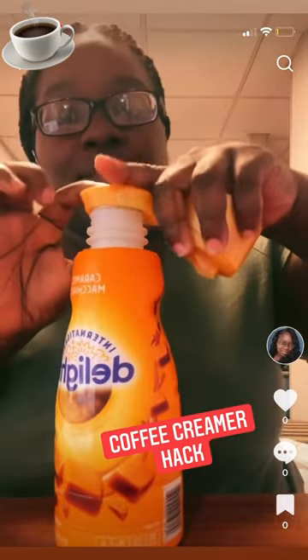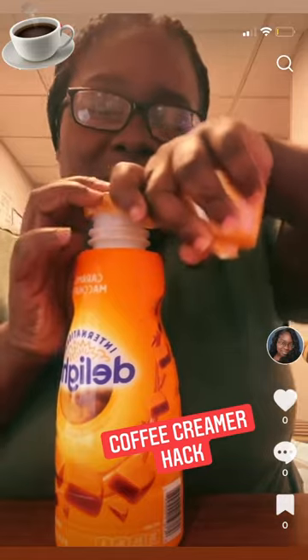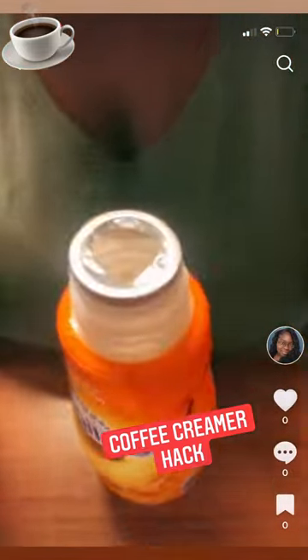So you just open up right here in the middle, put it on top, press down, and there it is — open.